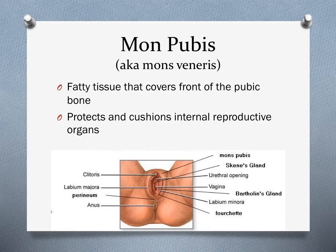The mons pubis, also known as the mons veneris, is the fatty tissue that covers the front of the pubic bone. It is there to protect and cushion the internal reproductive organs located right inside that fatty tissue. This is also where hair will grow during puberty, so pubic hair will occur in that area.